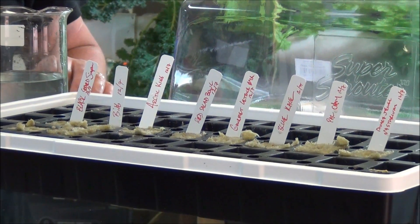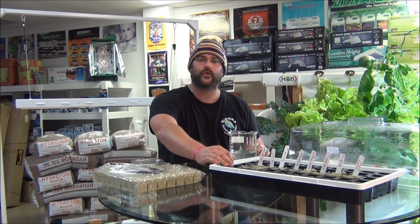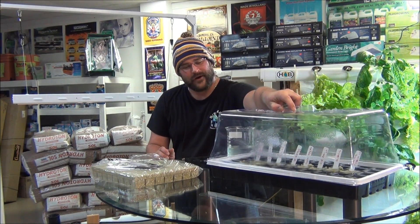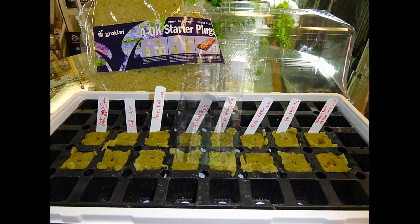We have a 16-site system and I started 16 plants here. I put extra seeds in there to make sure they germinate, and once they do pop up, we'll go through and I'll show you guys how to cull those out, then go ahead and get them transplanted into your system. I appreciate your time here, and hopefully you guys will stick around from start to finish and we can see how easy it is to use this NFT system.